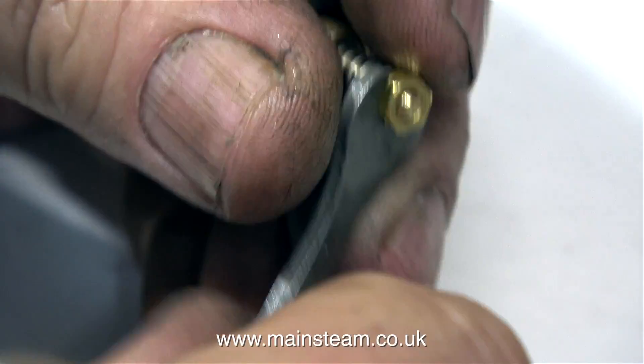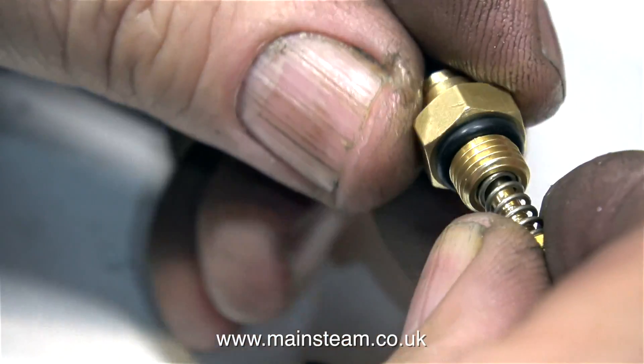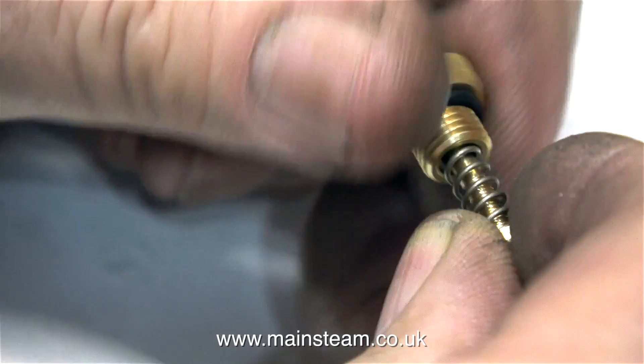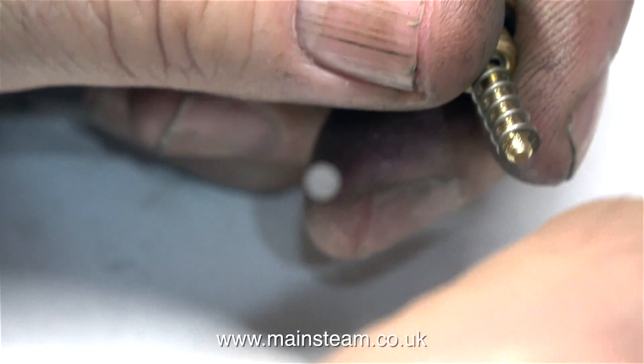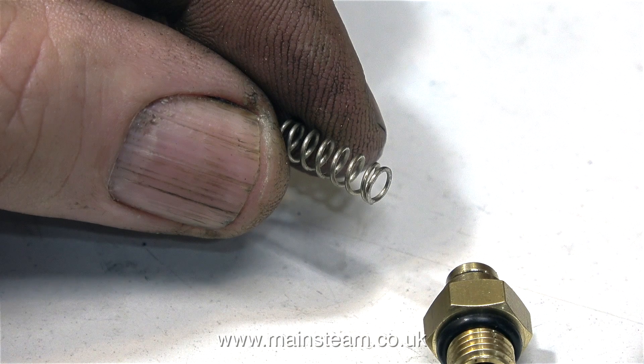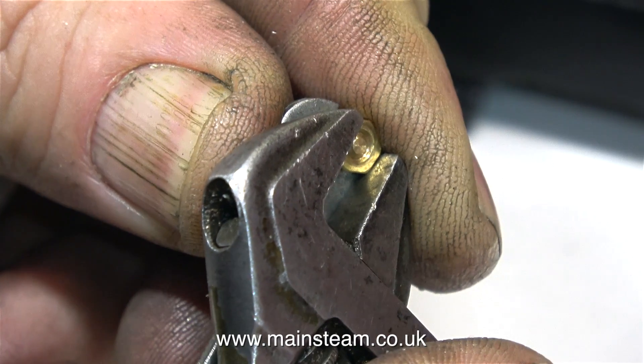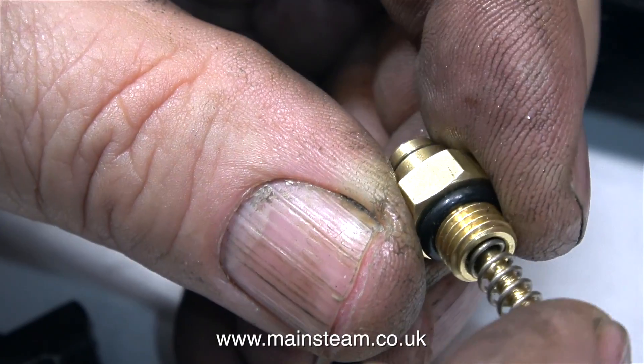I need this safety valve to blow off quite low though. As you can see in this clip, I'm removing the two lock nuts, which will allow me to withdraw the spring, because I'm going to shorten the spring just a very small amount on my 1 inch belt sander. And after the deed was done, I'm reassembling the safety valve.